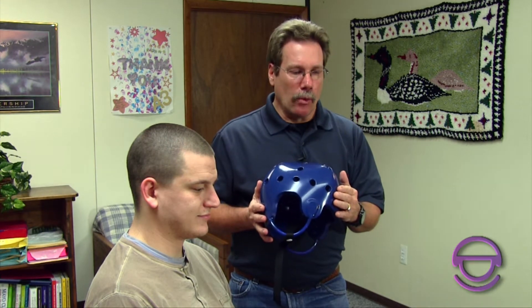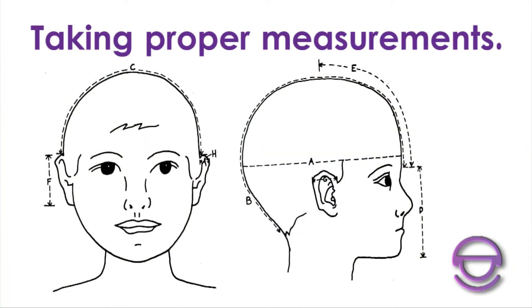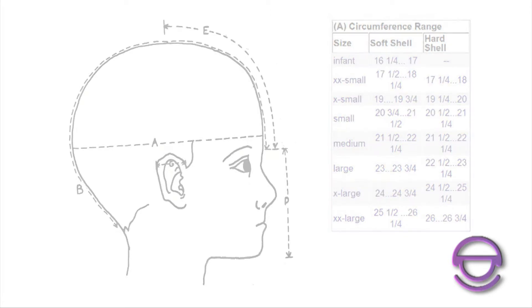When you measure, we want to know whether your measurements fall into a stock helmet — which we can show you on a chart — or whether we need to modify it in some way to make it fit properly. We want to show you how to measure for our basic helmets. Go through the measurements, write them down as you take them, then compare them to our sizing charts. The first measurement is what's called our circumference, the A measurement.